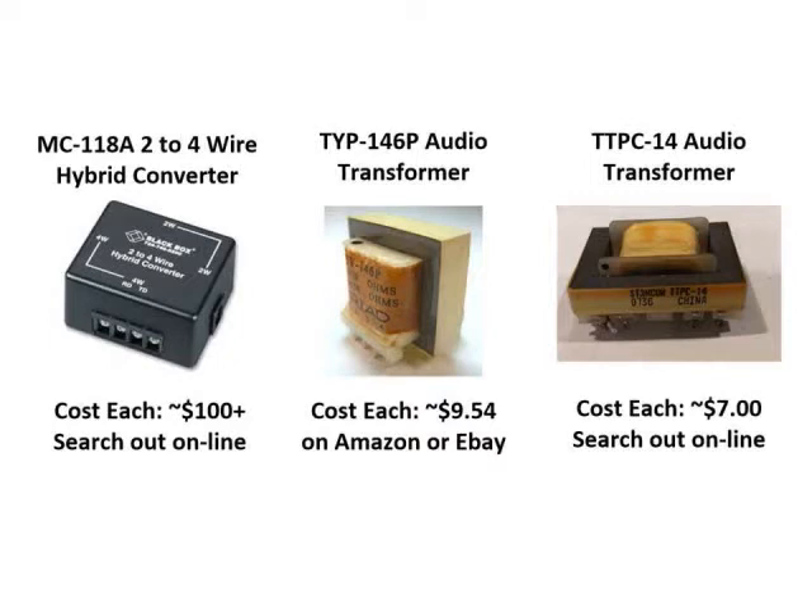Some possible solutions came to me after working on my remote radio setup, where we used transformers to convert two-wire to four-wire to plug into the radio. I did a video using the two-wire to four-wire hybrid converter, the MC118, and it seemed to work well. I also experimented with a TY146 and a TTPC14. The MC118s are good but very difficult to find — probably $100 a piece if you can even find them. The TY146 on eBay is about $10 a piece, and the TTPC14s are roughly $7 a piece, though they fluctuate and can be a little scarce.